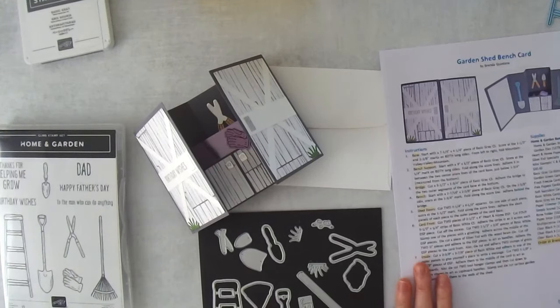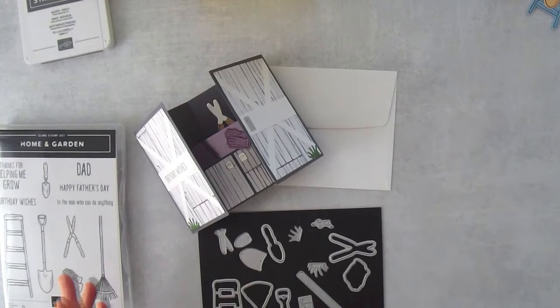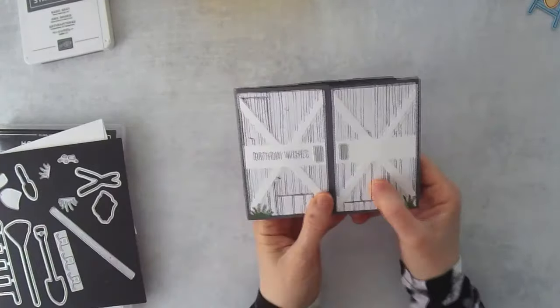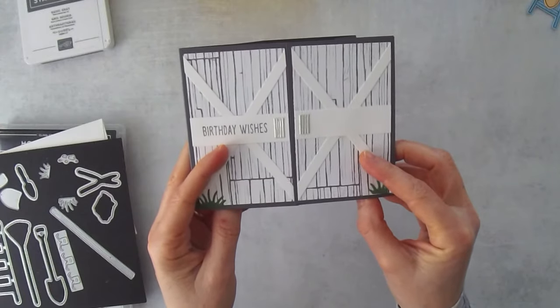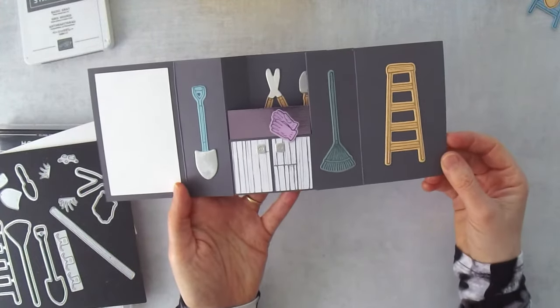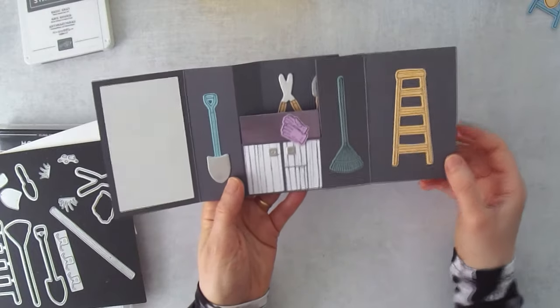Let me pop over to my other camera and get started. I'm going to die cut all the pieces to this card and show you how everything comes together. Here is the card — it's got doors that open, so it looks a bit like a shed. This length from here to here is 11 inches long, which is actually longer than a typical bench fold card.